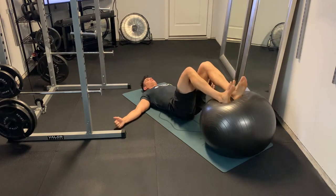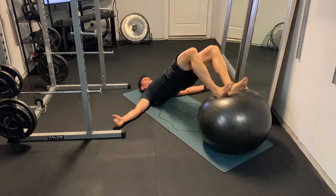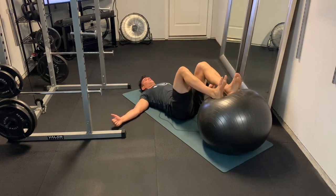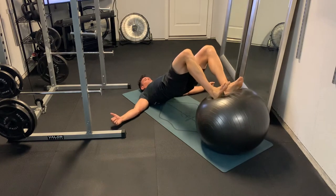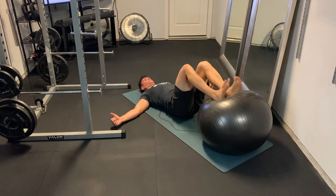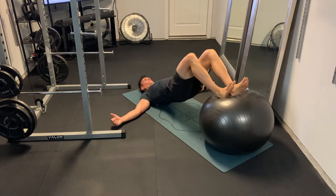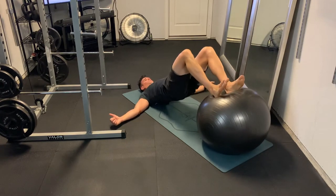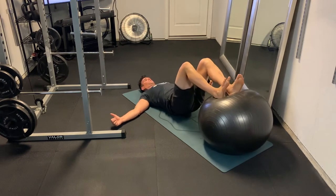For the ball hip raise, we're going to rest just our heels into the ball. Try to center your heels into the top of the ball. Drive your hips up in the air as high as you can. You'll have some instability, so use your core to stabilize, and you can also put your arms out to your sides. Your shoulders, neck, and head rest on the ground, but keep your lower back and hips off the ground — drive them up as high as you can. Squeeze those hamstrings and glutes at the top.